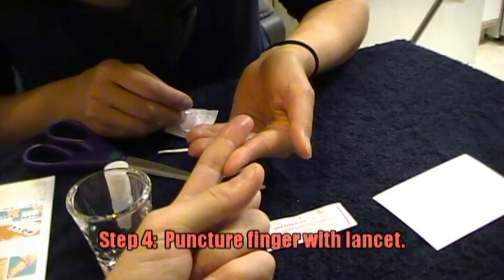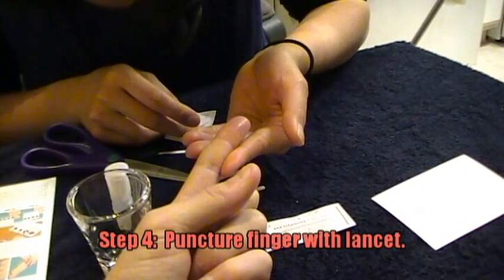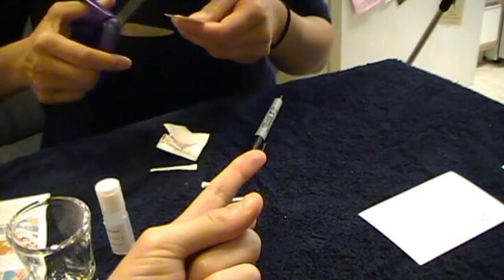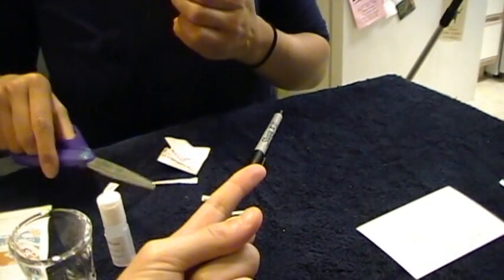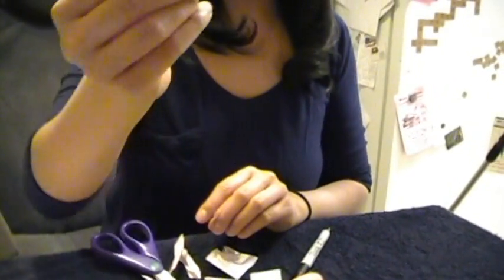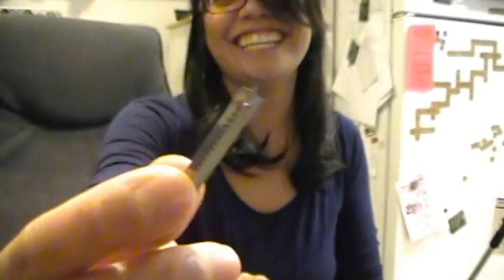Step four, puncture the skin by pressing the lancet firmly against the side of the fingertip. A friend may assist you. Can I puncture myself? Are you serious? Kinda, yeah. Do you not trust me to poke you with this? Can you see it? Yeah.